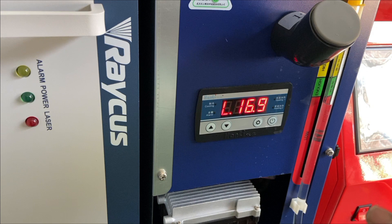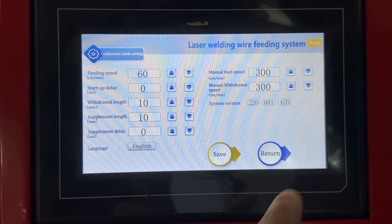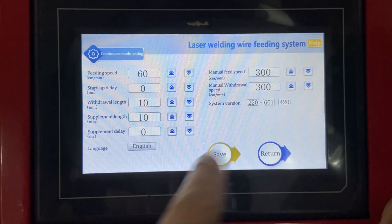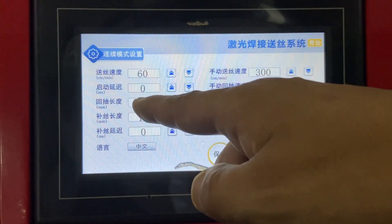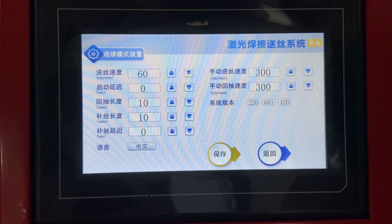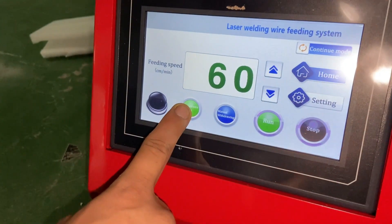If the temperature is less than 20 degrees, please don't turn on the laser power — there will be an alarm displaying. Once the temperature is ready, we can adjust the wire feeder. Turn on the feeder; we don't need to adjust the parameters here, just set to done. What we need to do is check whether the wire is running automatically — click the button here to check whether the wire will go forward.